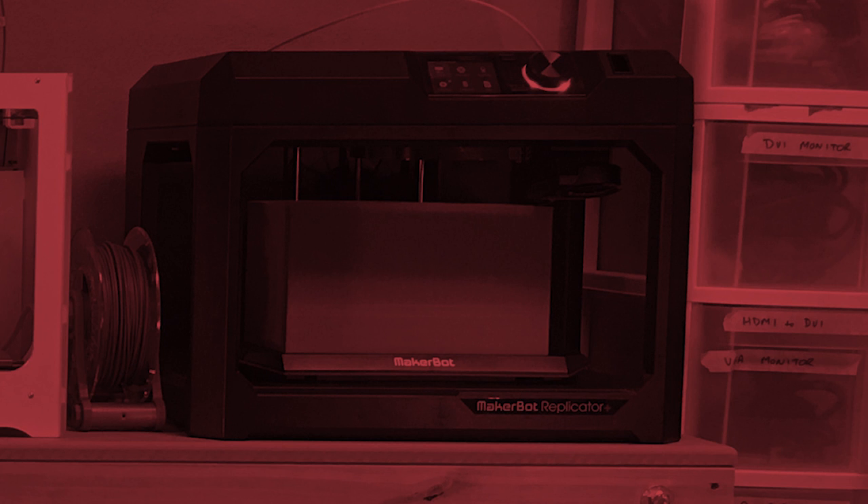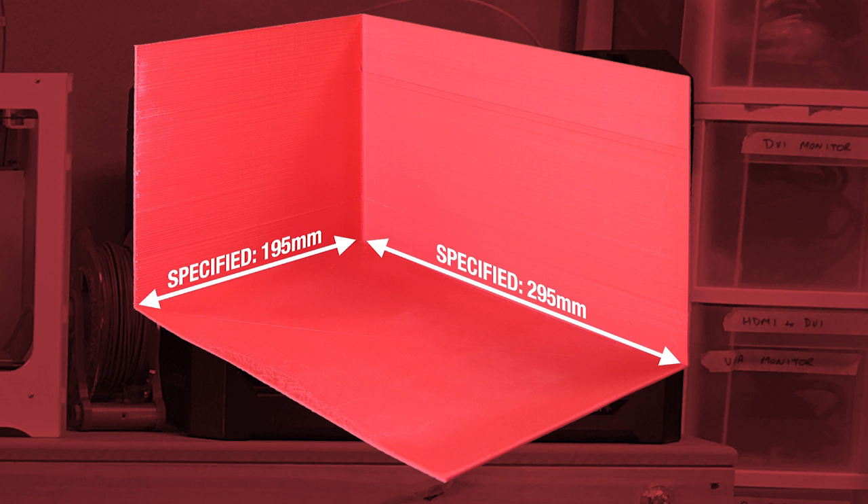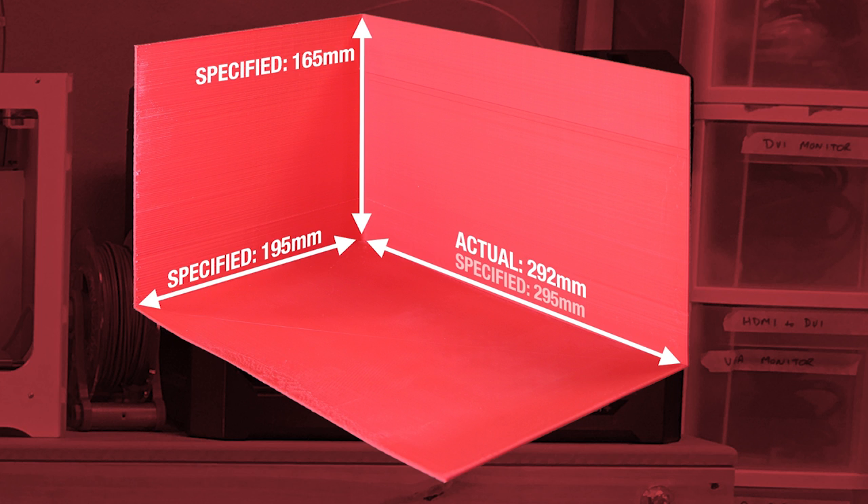On the MakerBot Replicator Plus, the specified maximum print size was 295 millimeters long by 195 millimeters deep by 165 millimeters high. The actual print area was 292 millimeters long by 192 millimeters deep by 165 millimeters high, so length and width were 3 millimeters smaller than specified.